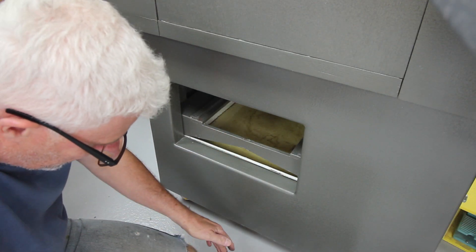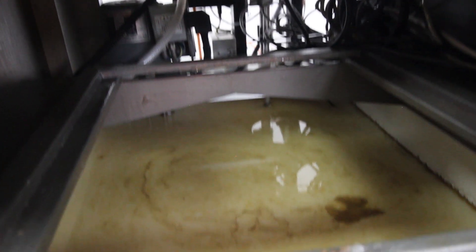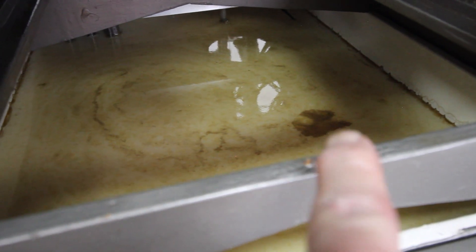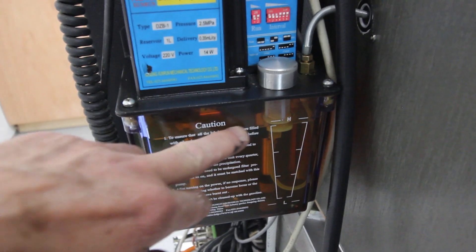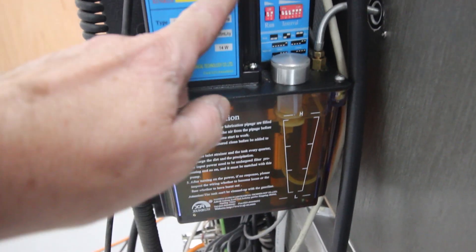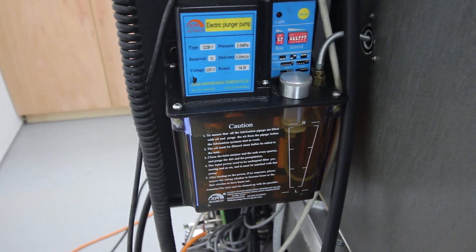Let me empty that and then we're going to weld up a taller section. All that gunky stuff on top is from the lubricating tank - that scummy surface is the way oil that gets pumped in automatically through this pump and into the ways of the machine.